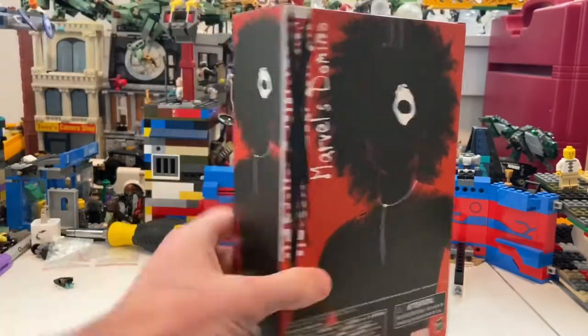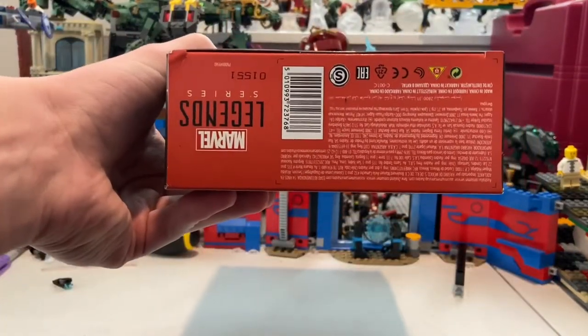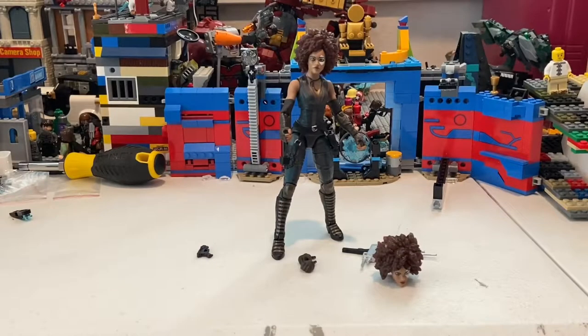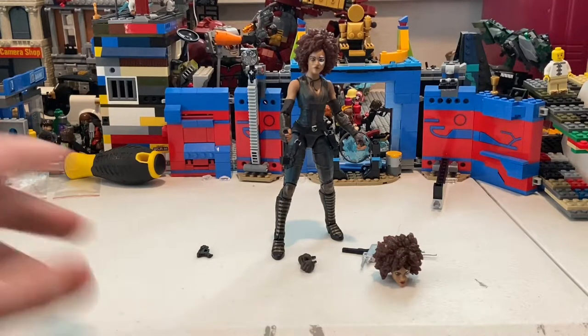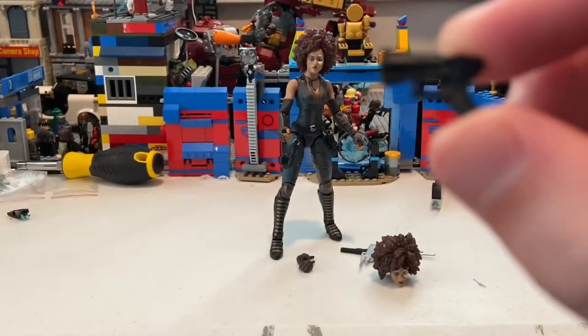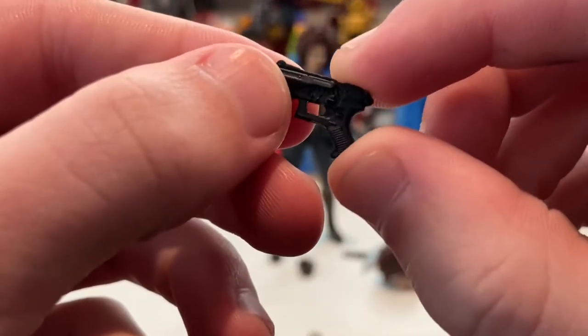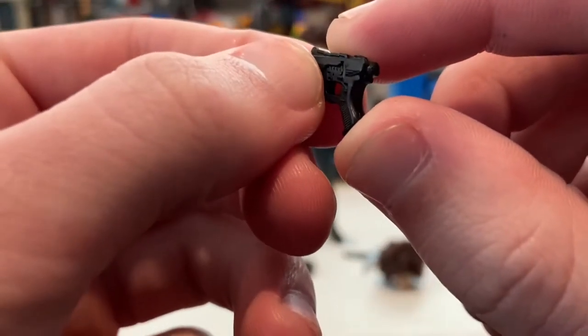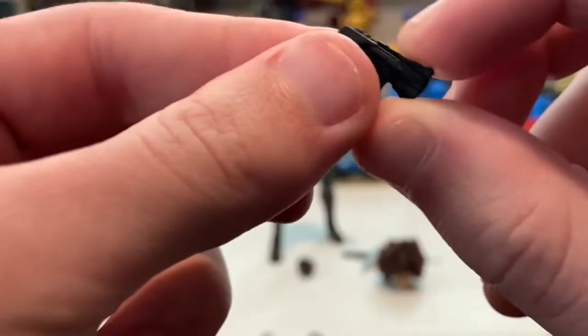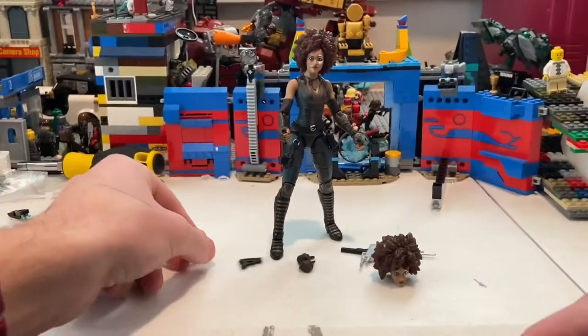Let's crack her open. Here's Domino out of the packaging — she comes with a few accessories. First, she comes with this pistol, which is pretty cool. It's a brand-new pistol mold, nothing too crazy, all black.